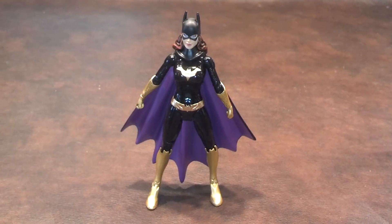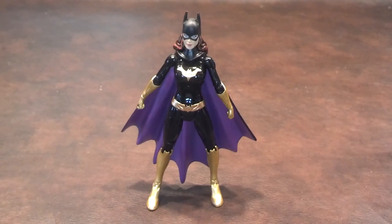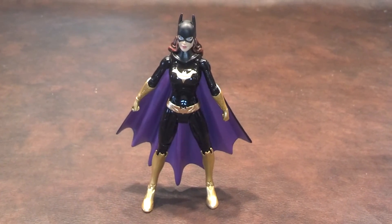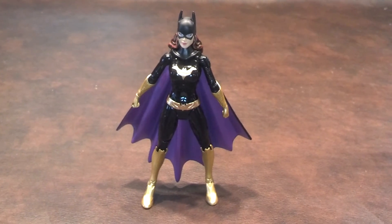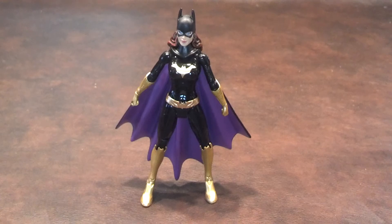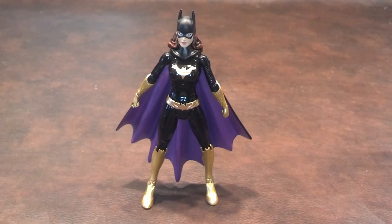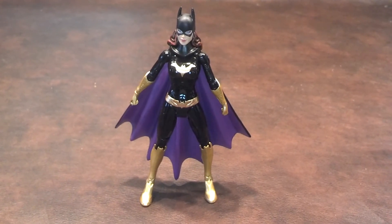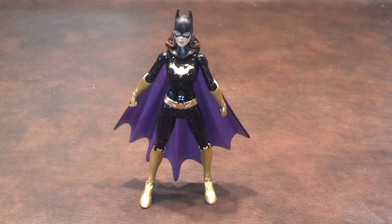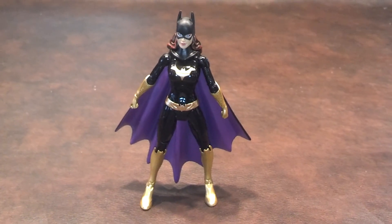I mean, this is Batgirl we're talking about. But in spite of the problems I encountered with this figure, I still think that this New 52 Batgirl figure deserves a good recommendation. I think she makes for a solid addition to anyone's Batman or DC Comics Unlimited figure collection. Take care and stay tuned for my next review. Have a good one.